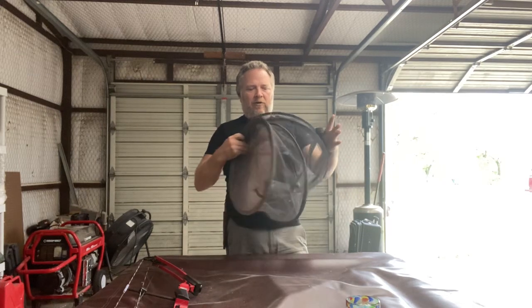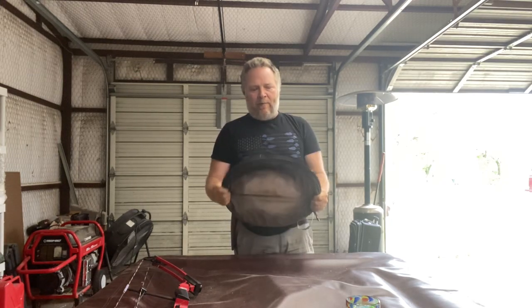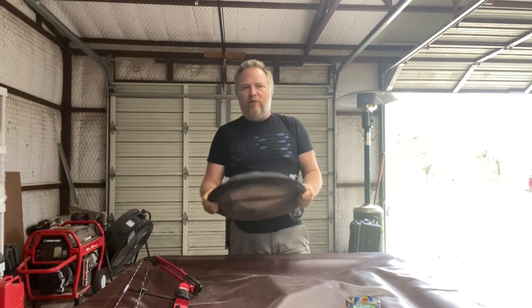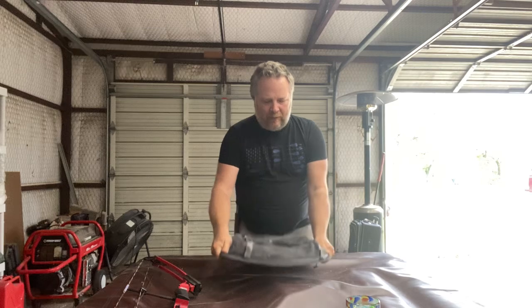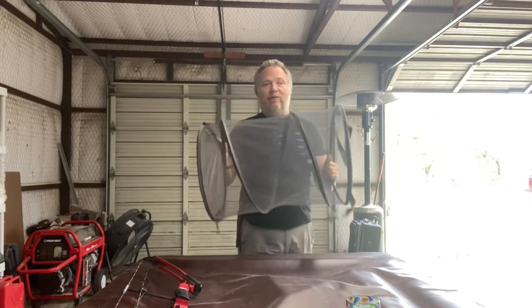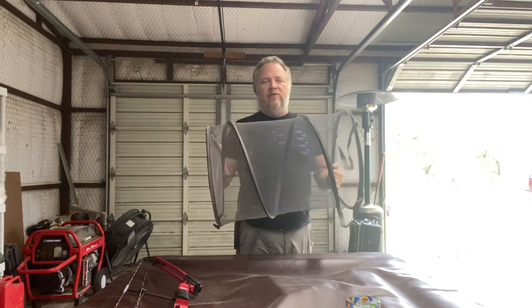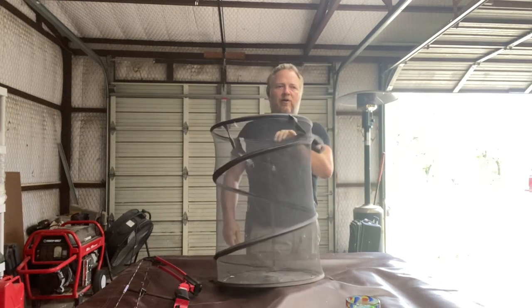This also works well when I have a fish I want to photograph but plan to release anyway — it's a good waiting place until I get everything together, take a good picture, and send it back on its way. The beauty is how tightly it folds up. It'll even fit inside my larger fishing bag. When I put it in my fishing cart and lay it on the ground with stuff on top, it's like it's not even there. But when I get where I'm going, boom — it pops right up. Give it a shot, I think you'll like it. And if you use it for its intended purpose, it probably works just fine as a hamper too. It's got over 3,000 reviews on Amazon and 4.5 stars overall. Check it out today.